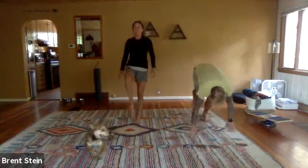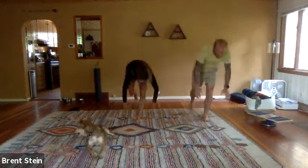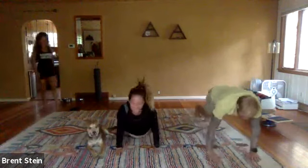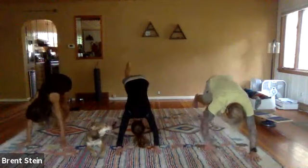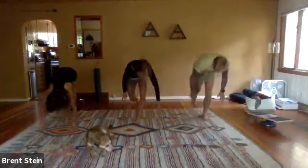We'll do five of those, all five on the left. Hands go down to the ground, walk the hands out, drop the hips, chin up to the ceiling, eyes up to the ceiling, shift the weight back to the heels, stretch out the back of the left leg, and then walk the hands back to the left foot and stand up slow.